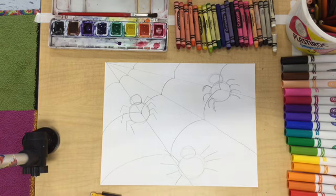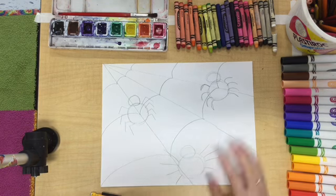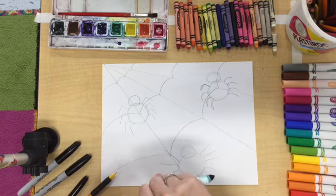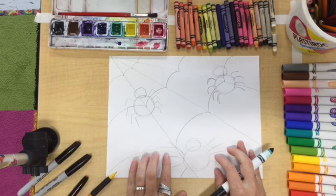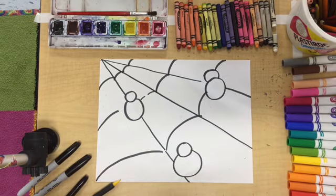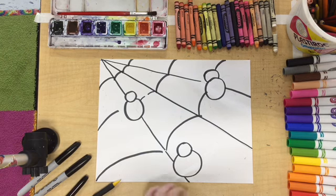Now I'm ready to do some tracing with marker. If you are choosing to use a permanent marker, you'll want to put your protector paper underneath. I'm just going to use a washable marker today. I'll trace and then do some erasing — I'll fast forward this step, but remember to take your time. I erased the spider's legs because I'm going to draw those with marker, so it's just that clean marker line without the pencil line sneaking from behind.